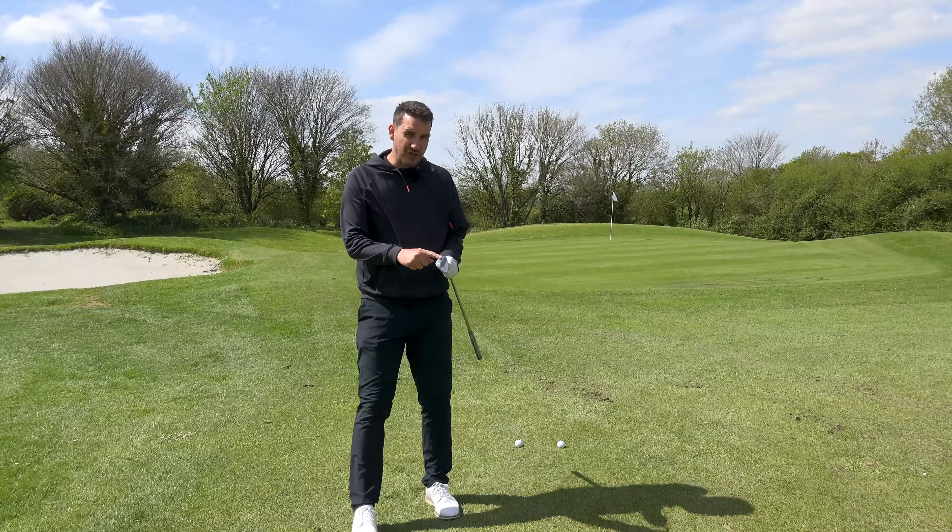I'm going to go for the chip and run here, but I'm only going to go down to gap wedge. I don't really like the seven or eight iron - I'd go down to about a nine, but for me personally the gap wedge gives a nice land it half-and-half, just under half and half, and then let it release.